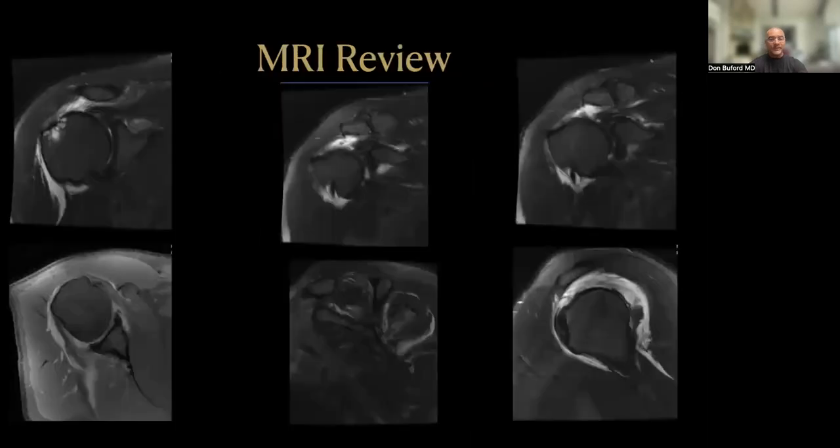These are his MRI scans, which really make the diagnosis in terms of the tendon pathology. He's got a full-thickness supraspinatus tear that clearly extends into the infraspinatus, as you can see in the bottom right-hand corner. He does have some muscle atrophy, as noted in the MRI image in the bottom middle of the screen, with changes in both the infraspinatus and supraspinatus. Of note, his subscapularis appears essentially normal.